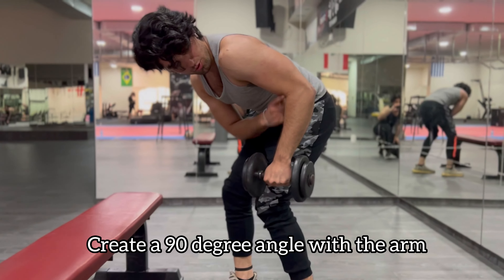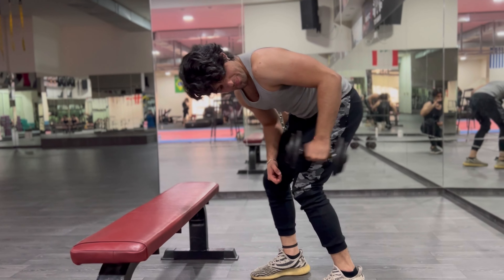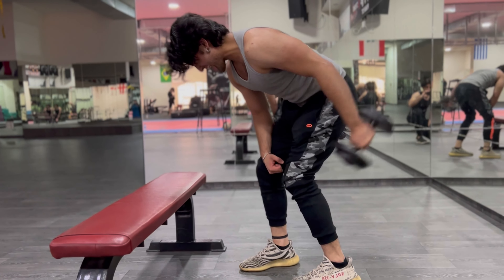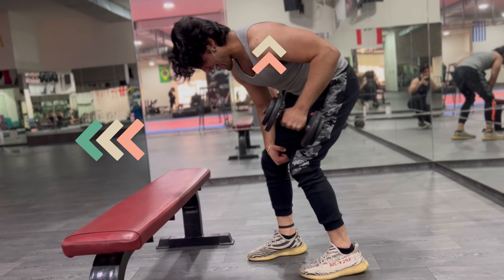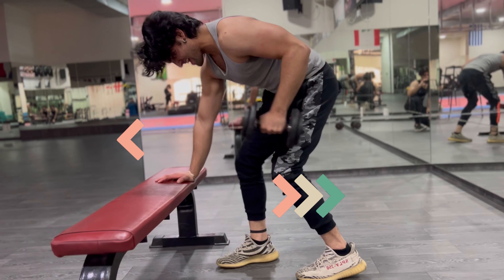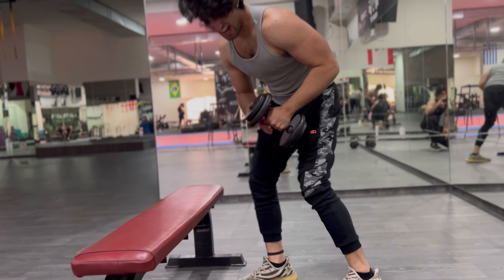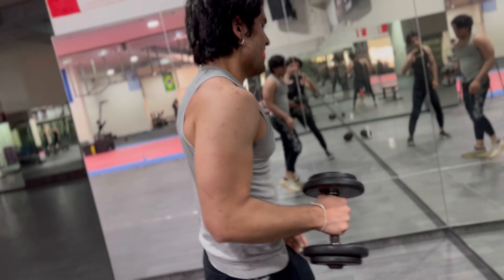It comes to a 90-degree angle — you can see we're hitting the tricep now behind the body. So we had in front of the body, we had a movement above the body, now we have a movement behind the body — your arm is coming behind your body.